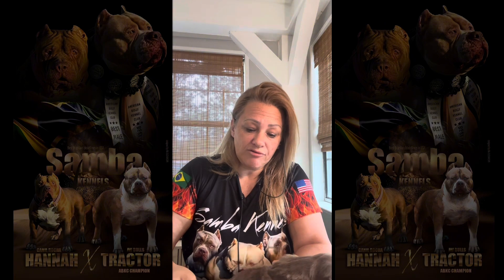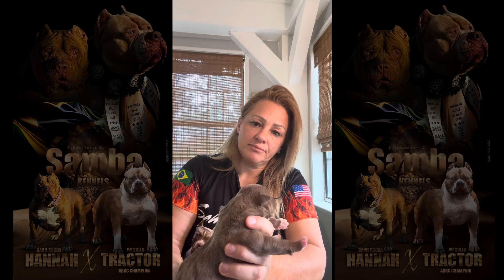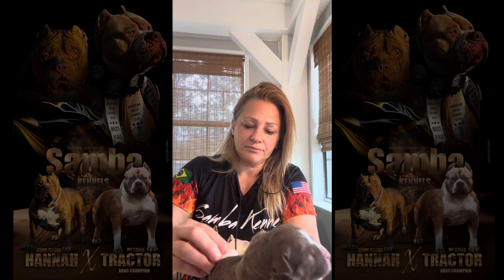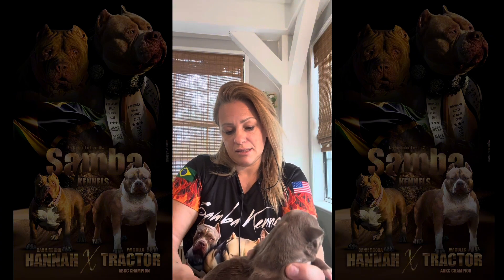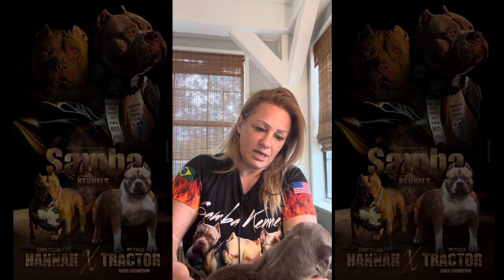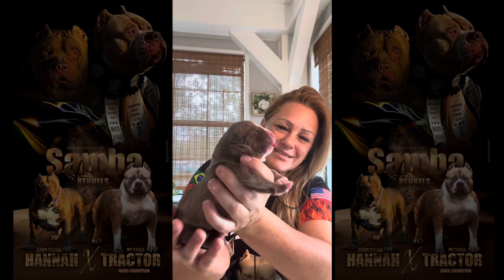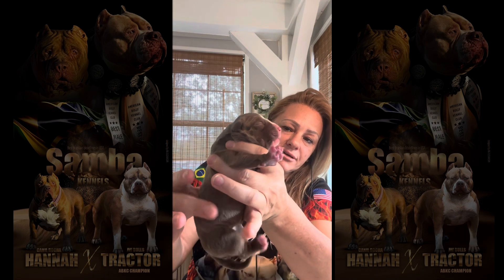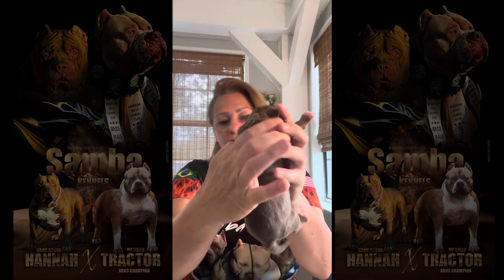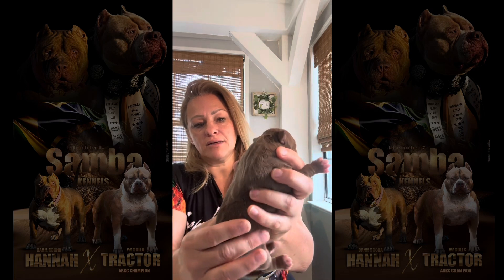I'm going to leave the milk recipe I use in the description for you all — it's a lifesaver. I've been using it for many many years and it's very very good. He already peed — he doesn't want to poop right now, which is okay. You want to make sure the belly is a little stiff and round like this. You can see it's round on both sides — that means he's full and the belly is a little rigid.